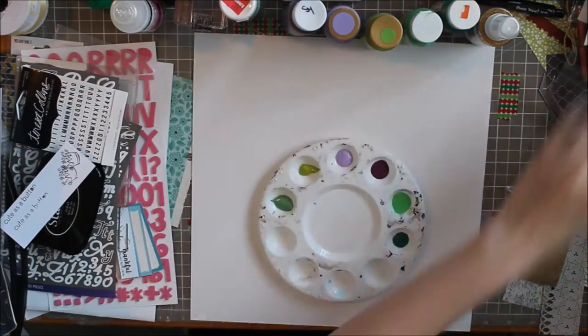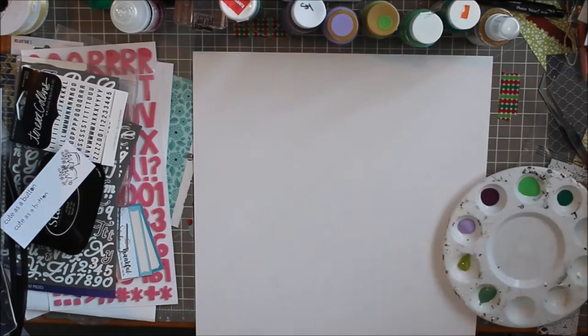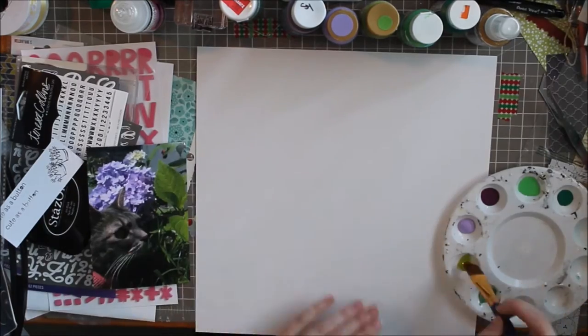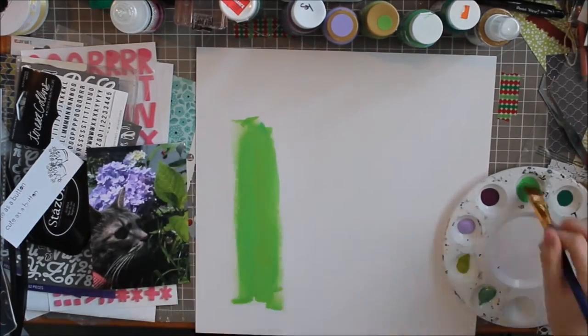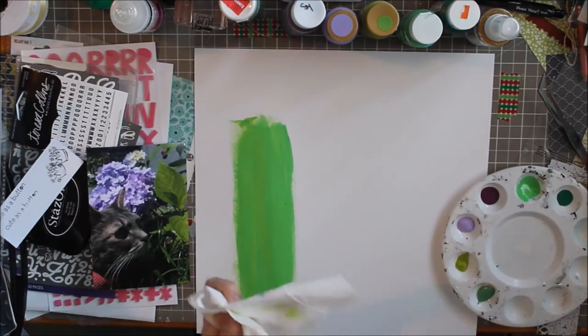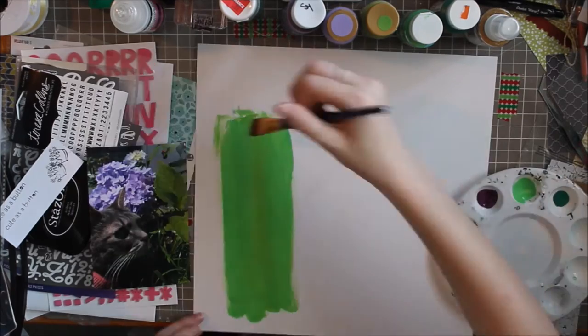Hello everyone and welcome back to my channel. Today I'm doing a fun mixed media layout, but as you can probably tell from the title, this isn't going to be the best mixed media layout ever made. I'm just using a bunch of paint to make a background, and this goes horribly wrong.